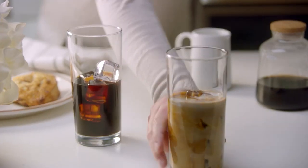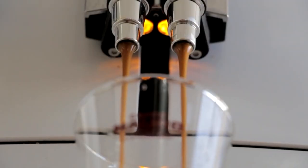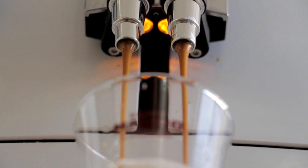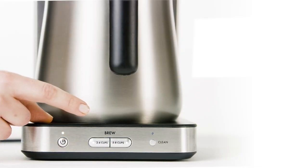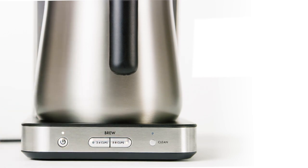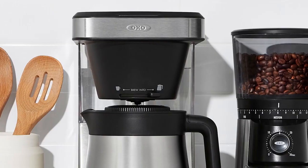The coffee maker has a rainmaker showerhead which evenly distributes the water over the coffee grounds to give you a perfect brew every time. The most interesting part is that it has a programmable start time, so you can wake up to the smell of freshly brewed coffee every morning.